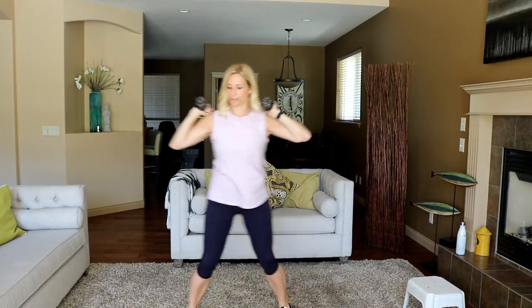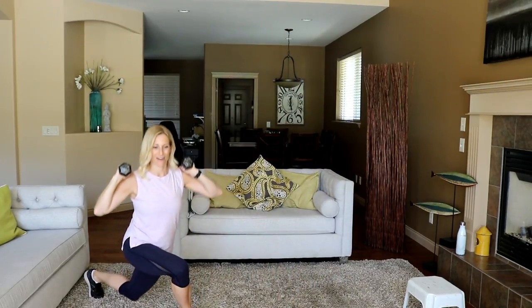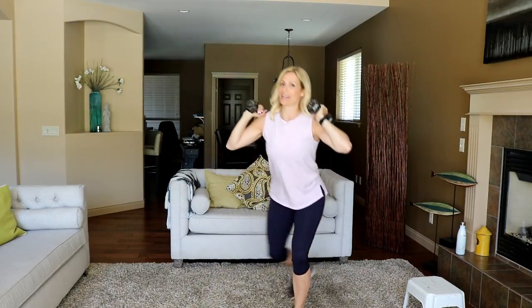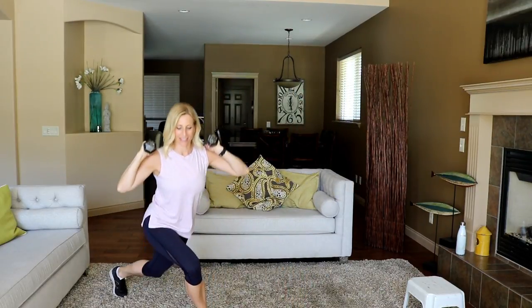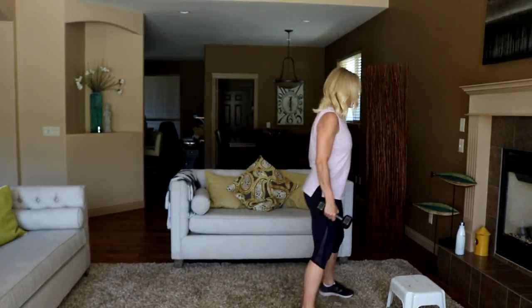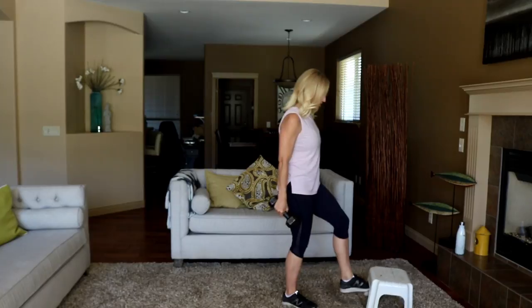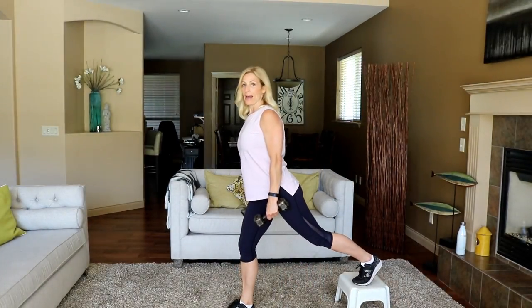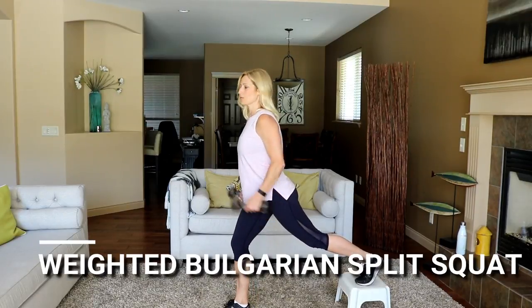Stay super tall in that upper body and try to get down to 90 degrees as you descend for that pulse part. Starting to feel like summer here — 30 above on the weekend. That's it there. Moving into a split lunge — you can take your little step. I'm going to put my back foot there — Bulgarian split squat.